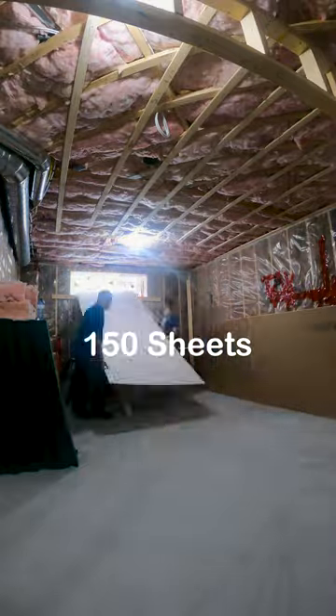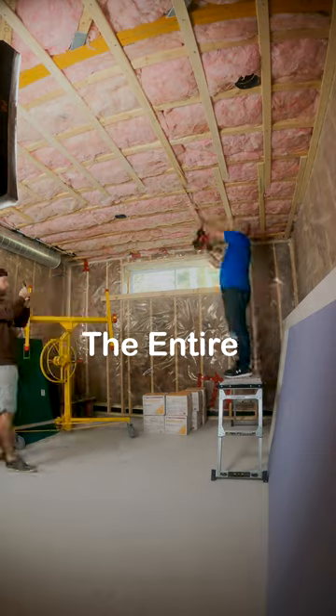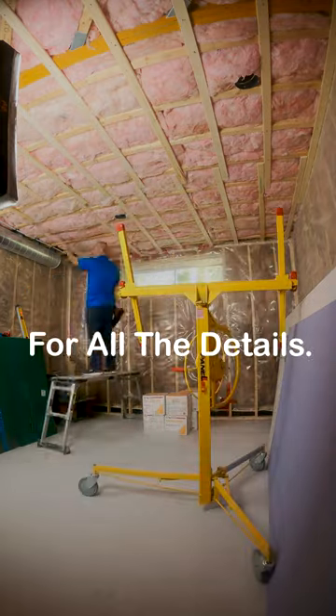Next week I've got to deliver 150 sheets of drywall into this basement and find room to store it all. Follow along to watch the entire process and check out all of our videos for all the details.